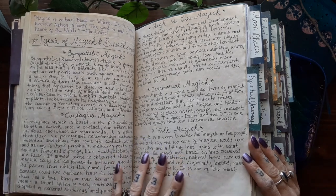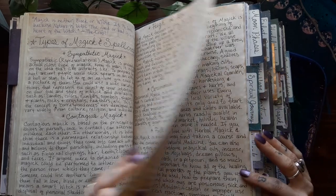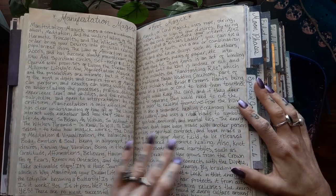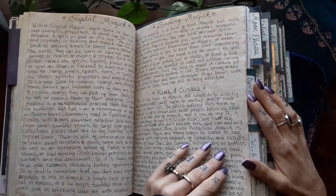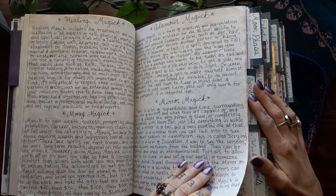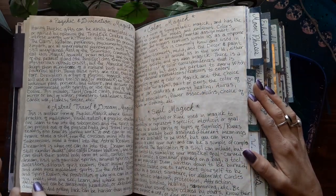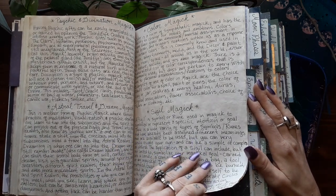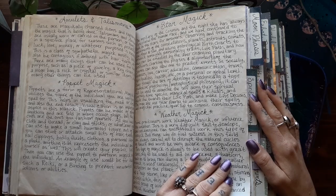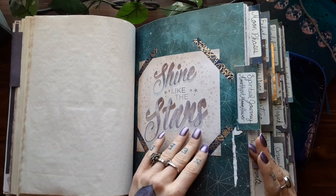The different types of magic: sympathetic, contagious, high versus low, ceremonial, folk, elemental, candle, herbal, manifestation, knot, crystal, binding, hexes and curses, healing magic, money magic, glamour, mirror magic, protection, banishing, love and sex, psychic and divination, astral travel and dream magic, color magic, sigil magic, amulets and talismans, poppet, star magic, and weather magic. So I kind of went off on a lot more in that section.